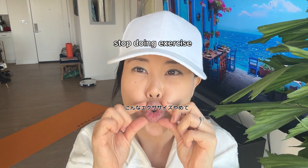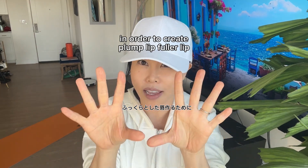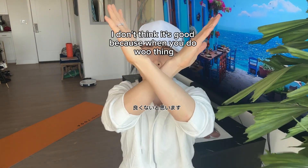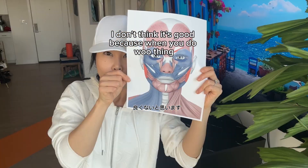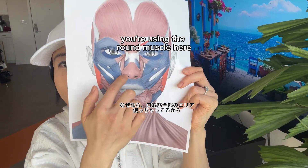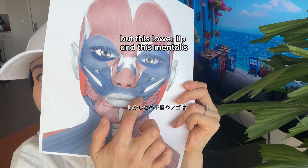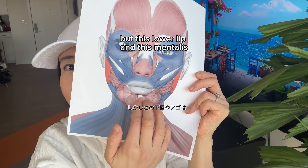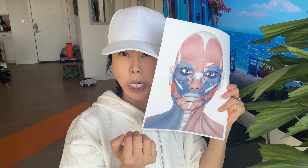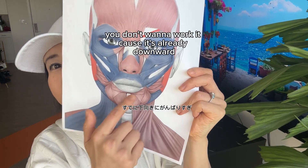Stop doing the 'ooh' exercise. You know that plump lip, flat lip exercise where you do like this? I don't think it's good, because when you do the 'ooh' motion you're using the round muscle here — the orbicularis oris. But the lower lip and mentalis chin area is an overworking muscle that pulls downward, so you don't want to train it. It's already overworking downward, so you want it to relax, not be worked further.